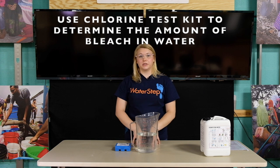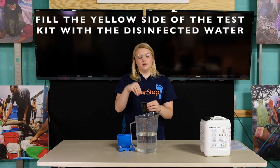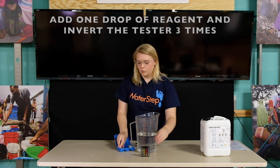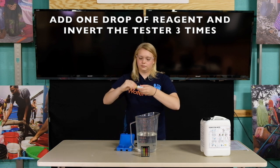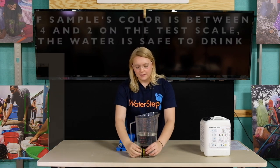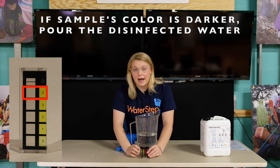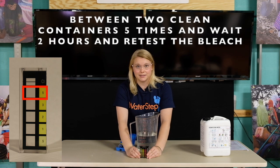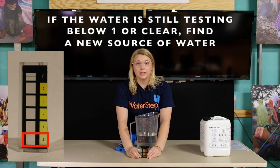After 30 minutes we're going to use the chlorine test kit to determine the amount of bleach in our water. Using the yellow side fill it up with the water we just disinfected. We'll then add one drop of reagent, replace the cap and invert three times. If the water tests between 4 and 2 on the yellow scale that means the water is safe to drink. If it tests 5 or higher in the orange range pour it between two disinfected containers five times and wait two hours then retest. If it tests below 1 or clear add more bleach and wait another 30 minutes. If it tests below 1 again find a new source of water.